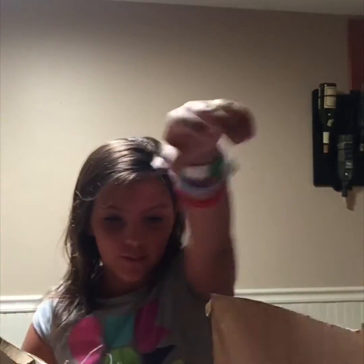I peeked in it and I see a back of a Baby Alive. I'm so excited! It's a Baby Alive something — I'm pretty sure it's a Baby Alive.